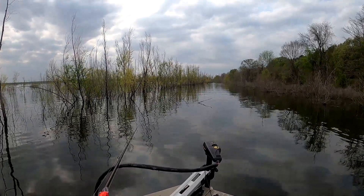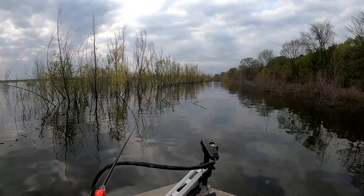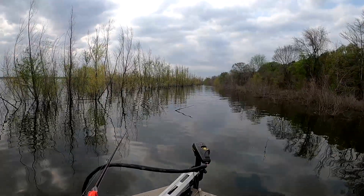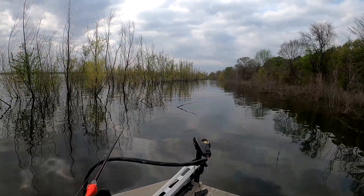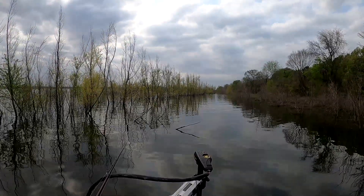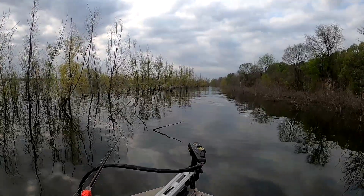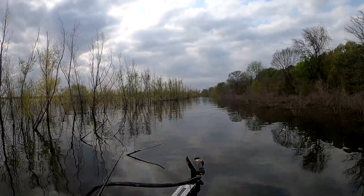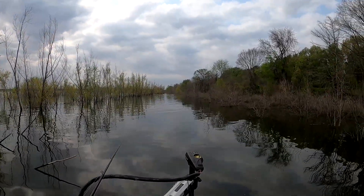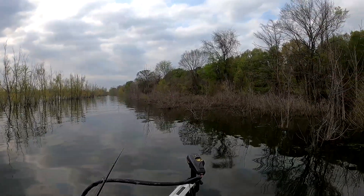Hey everybody, hope you're doing well. It's finally springtime so we're out here on a busman's break and I've heard there was some good fishing out here, so we're gonna try to catch some. Sorry about my voice — all this springtime pollen's got me all stopped up and Brooke's stuck in a tree, she does that a lot. I'm throwing a red crankbait and she's got a Senko. I might try to catch some bream too, but we'll see what happens.